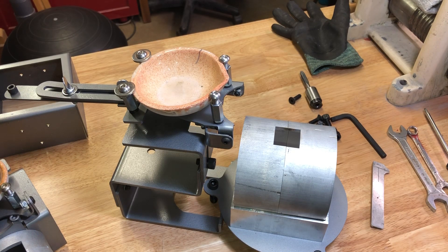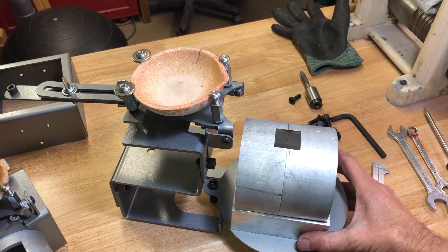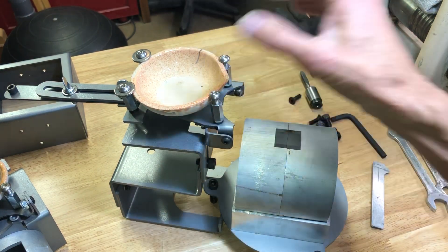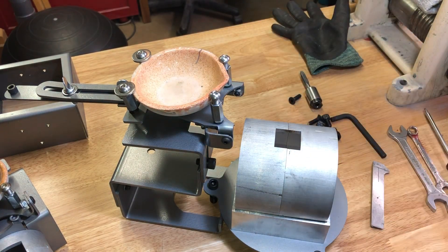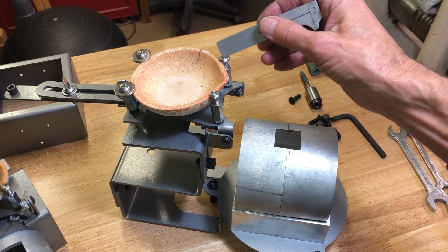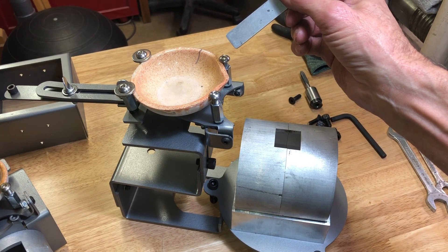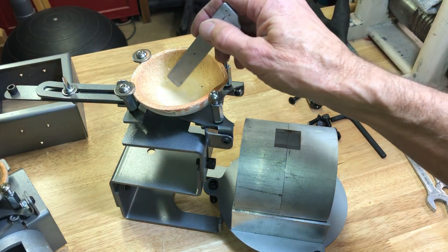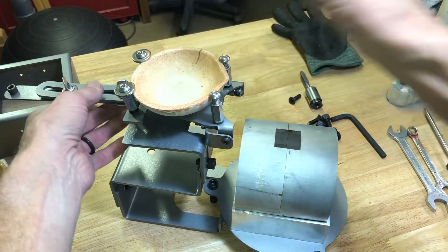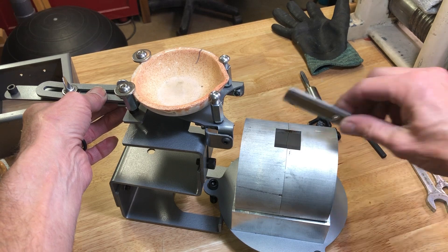Hey everybody, it's Craig. I have two pouring systems and I want to show you how you want to line up the crucible so that it pours directly in the hole. The first thing — these posts, you never adjust them, they're permanent. They are set so that they fit properly with the crucibles.